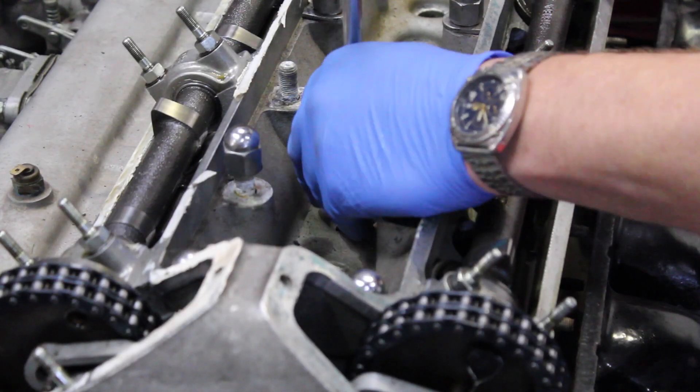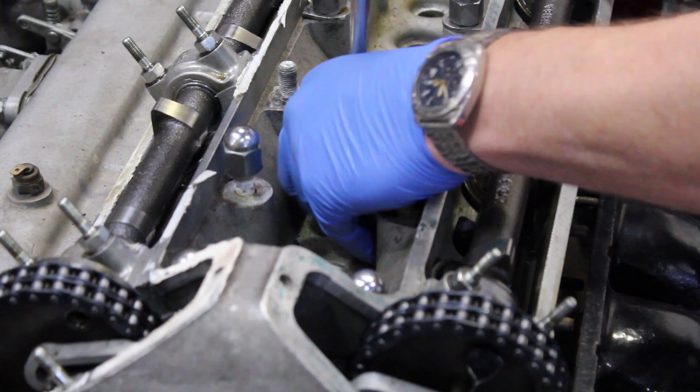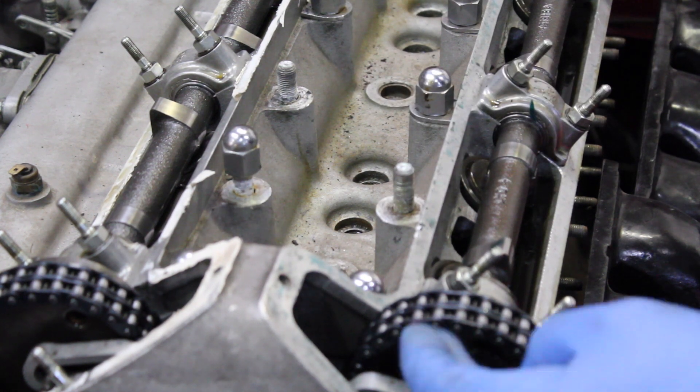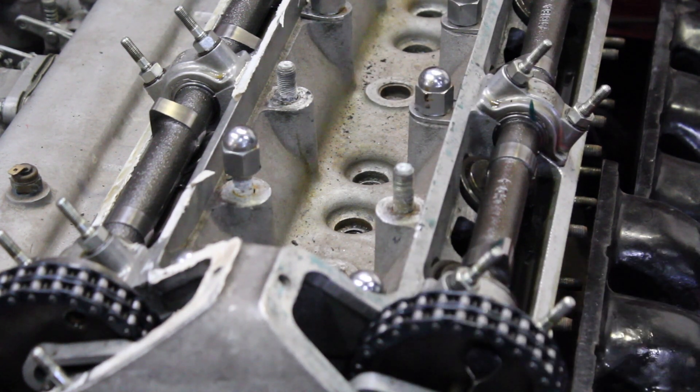Just removing the last spark plug now so that we can make turning the engine over easier, in order to get to the bolts holding the front cam pulley on.